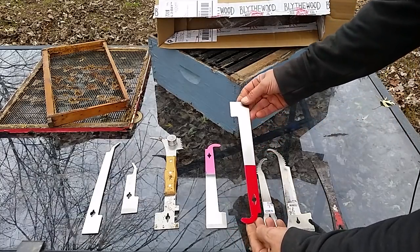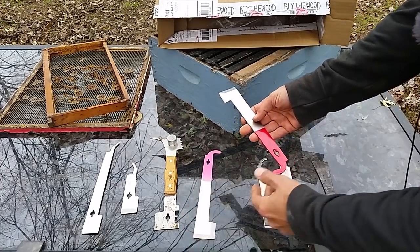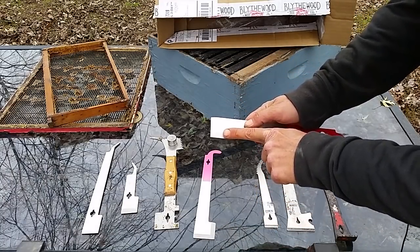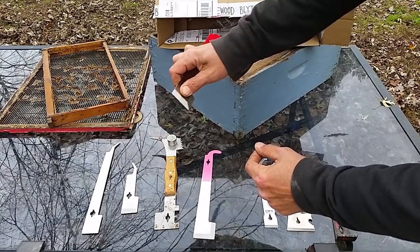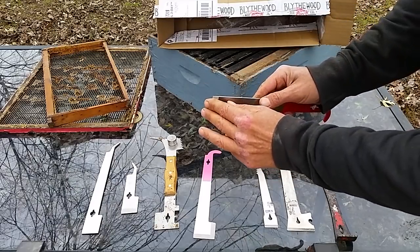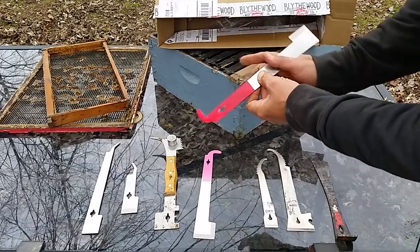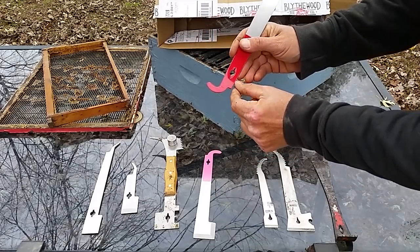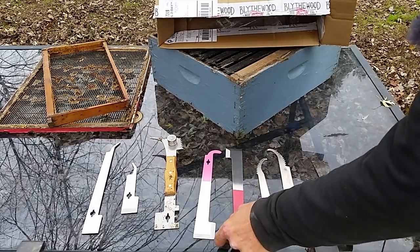Now on to the standard J hook hive tool — comes in red or the optional pink. One thing I like about it is it's got the beveled edge on two sides, which gives you a nice corner to work with when you're scraping out corners and need a good wedge to get down in there. These hive tools are usually razor sharp too, so you've got to be careful when you get them. We've got the nail puller and the J hook to raise and elevate frames, and this here would be your fulcrum right on the back.